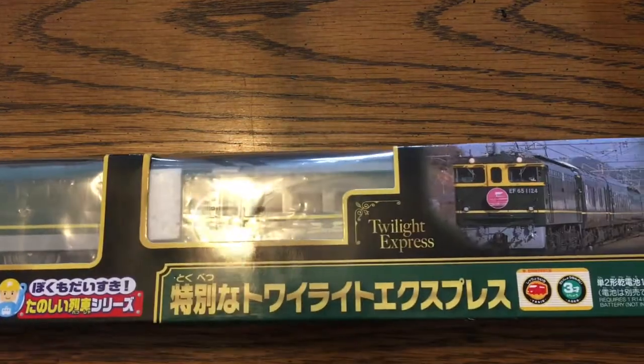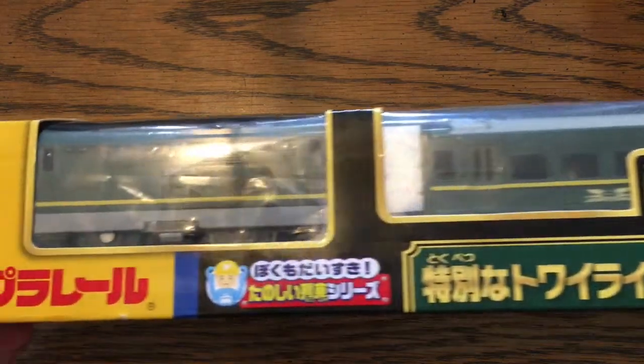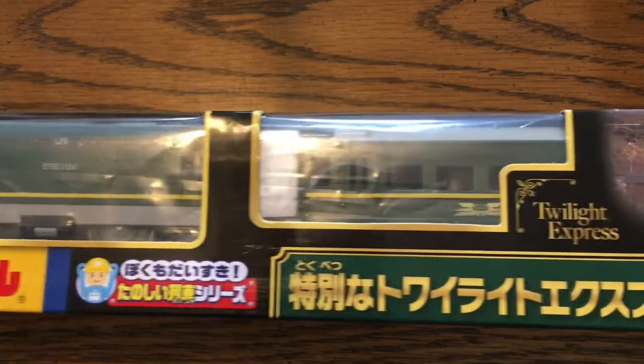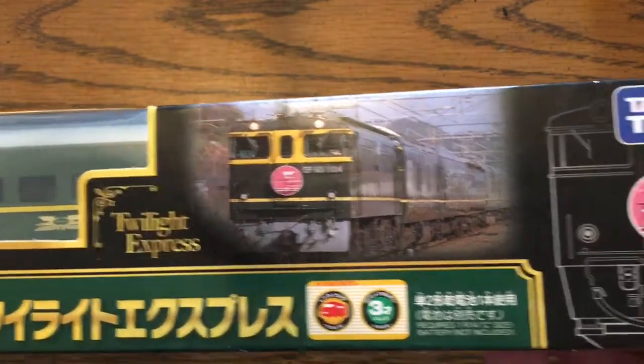Today I have a little bit of a different video, one I wanted to make for the better half of half a decade. This just came in the mail — I'm holding it like this so you can see most of the packaging. This is a Plarail Twilight Express with the EF65 version, because there's also the EF81 version.